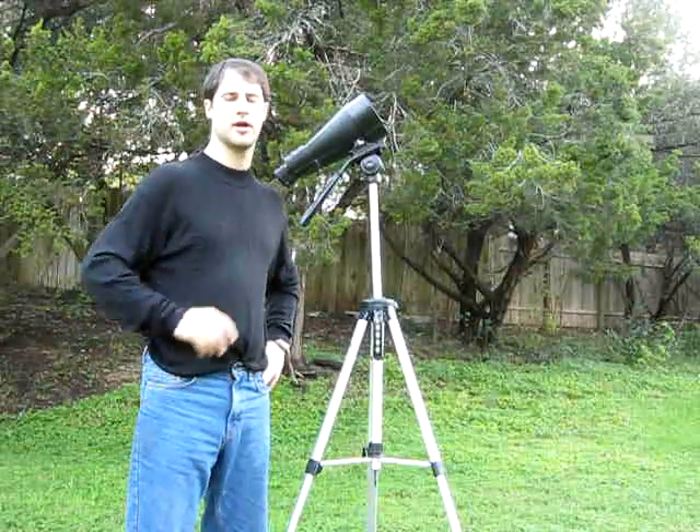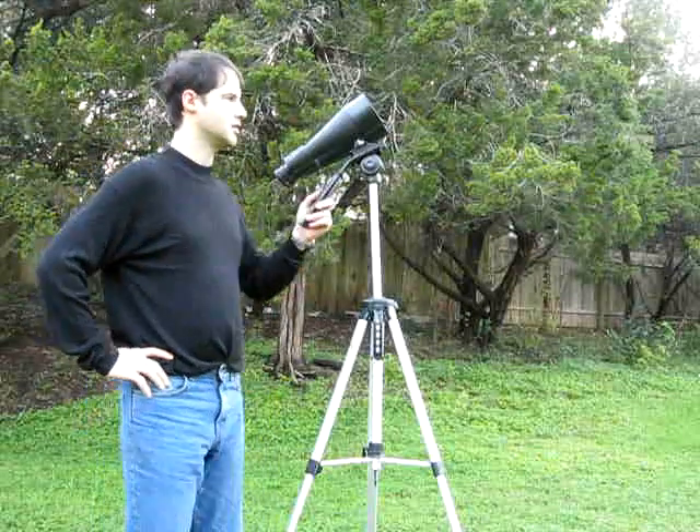I want to talk about big binoculars, tripods, and bino chairs. This is 20 by 80 Barska binoculars. At that magnification, you cannot hold them steadily enough to see anything worthwhile because you're too shaky.